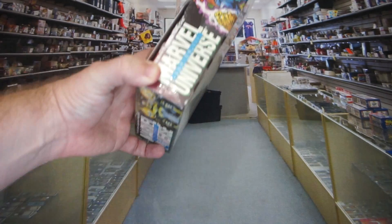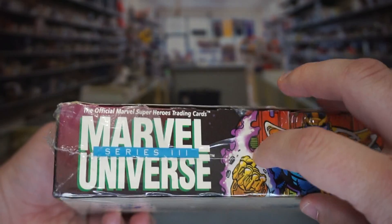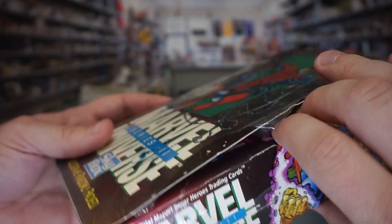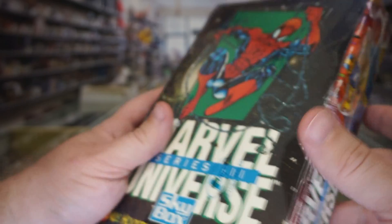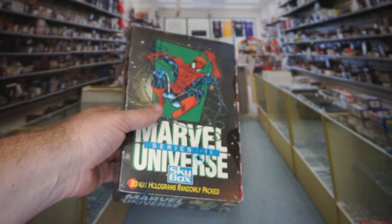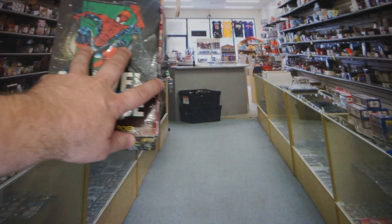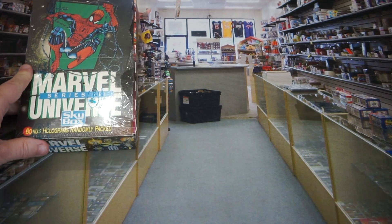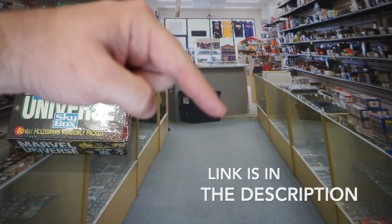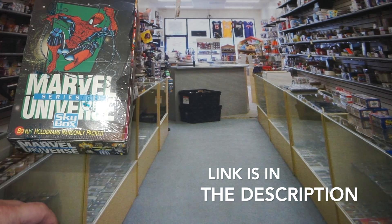This is the 1992 Marvel Universe Series, just for reference. You can see it's almost sealed because I actually tore the seal and pulled one pack out of it already and used it in another video where I was talking about looking for PSA 10s fresh out of a pack. So if you're interested in seeing that video and the very first pack of this opened, the link is in the description.